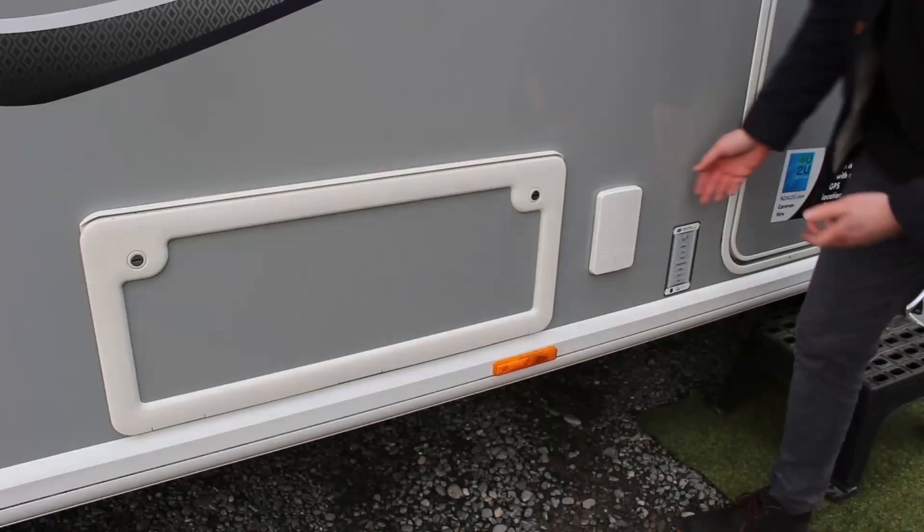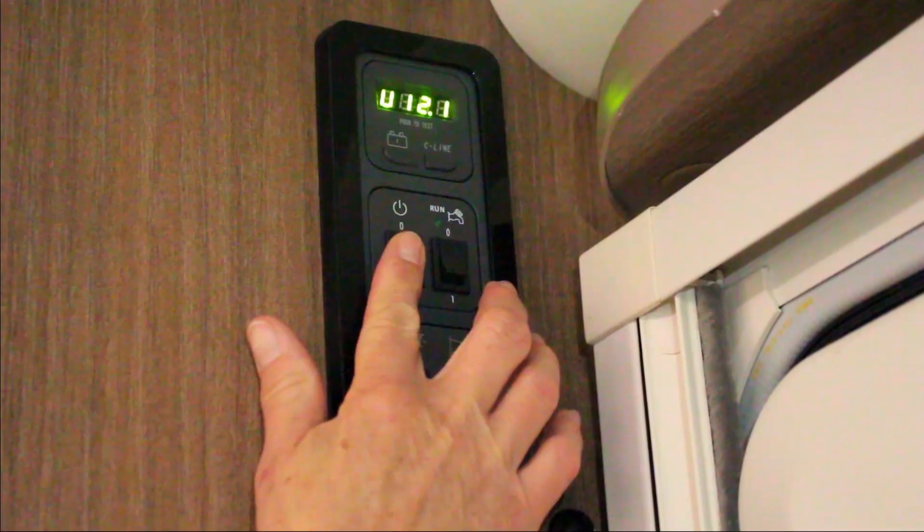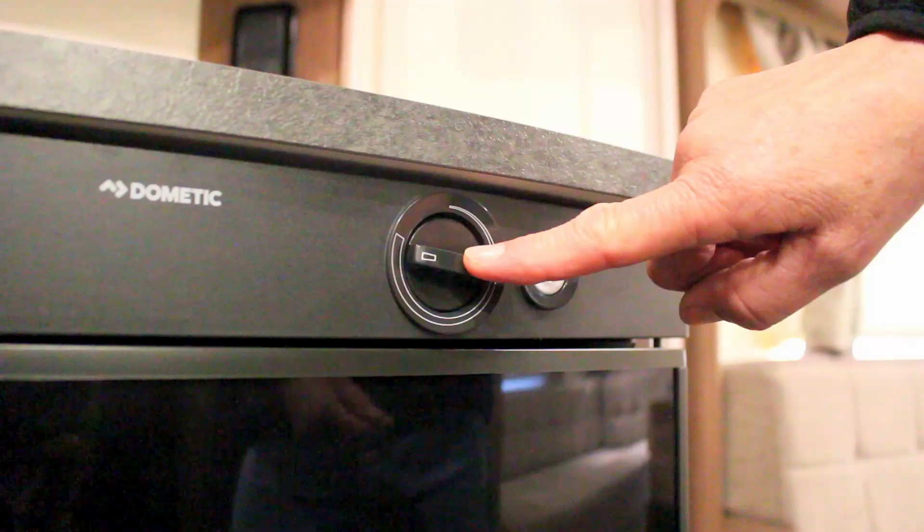To use the fridge while plugged in, it's important to make sure that the caravan's power supply is switched on, the 12 volt system switched on, and that you have selected the correct temperature.